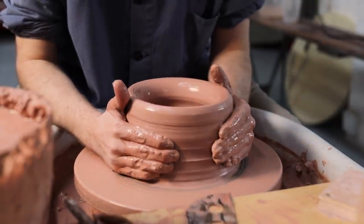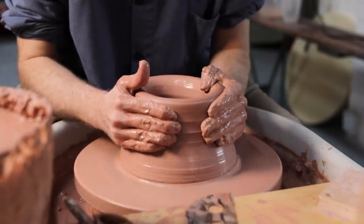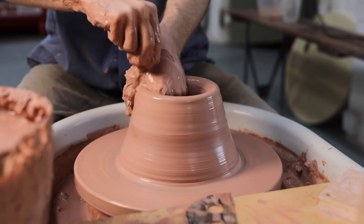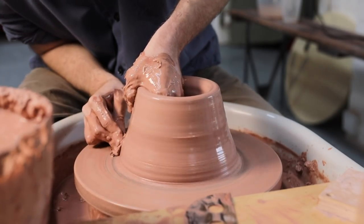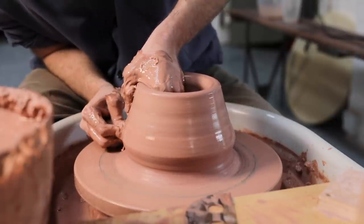After I've thinned the walls out somewhat, I'll collar them so they slope inward slightly. I do this because as the lump of clay is pulled up further, it'll have the natural inclination to splay outwards as it follows centrifugal force. So if you are making cylinders, keeping them collared in between pulls will help you keep control of the shape of the pot.